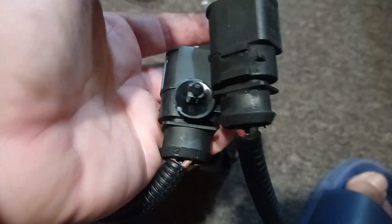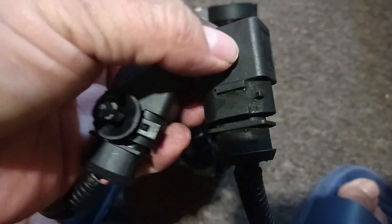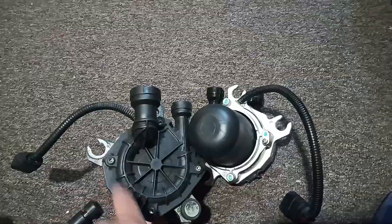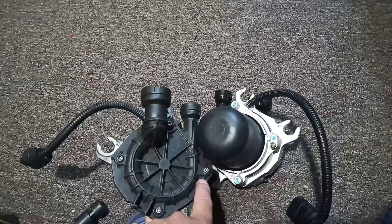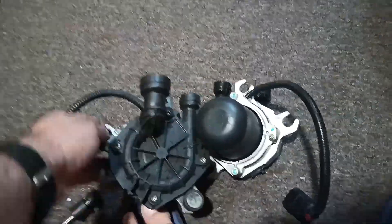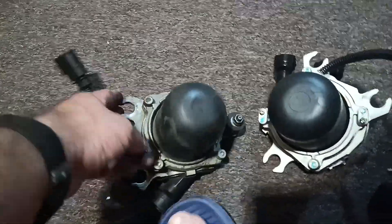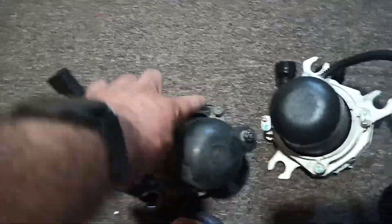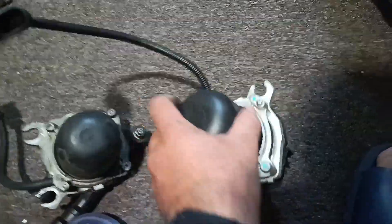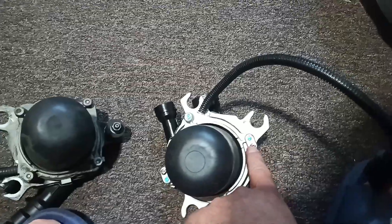Everything else is the same. Another thing I noticed when I took this out — I ended up taking these four screws out thinking they were holding it, but that's just for the cover. It came off, and as you can see on this side, those screws just come through, just like on this one — though this one's a little loose.